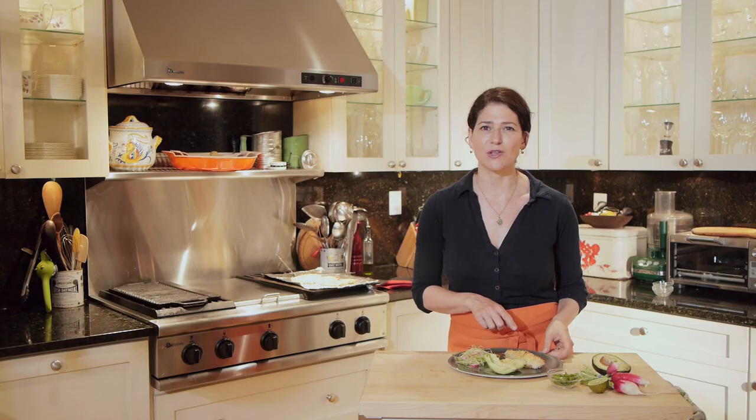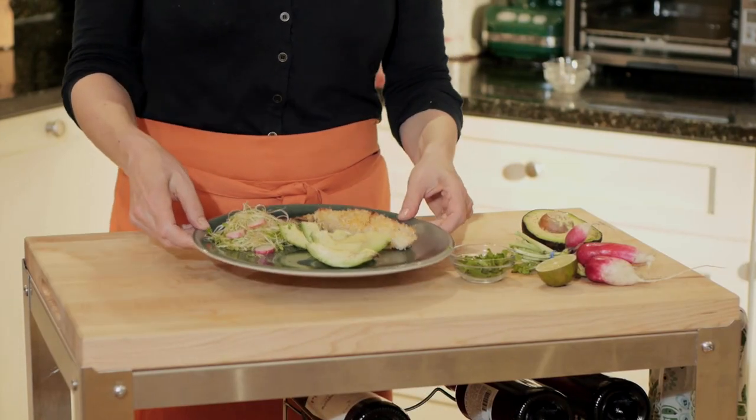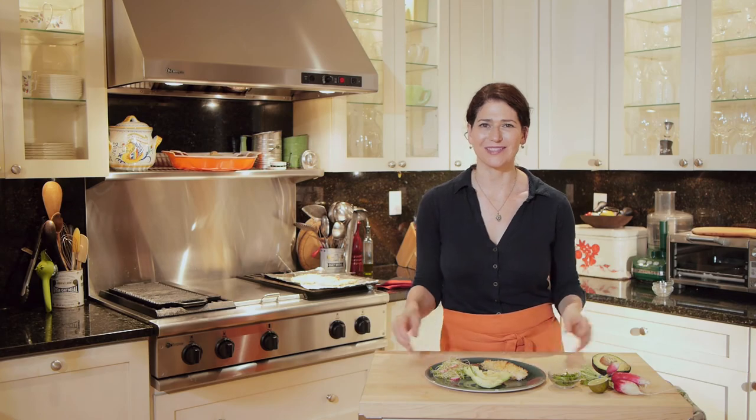These tilapia fillets could also be put into fish tacos — they would be excellent. So that's how you make oven roasted panko encrusted tilapia. I'm Liza Schoenfein, author of the blog Life, Death and Dinner, at home in Harlem, New York. Thanks so much for watching.